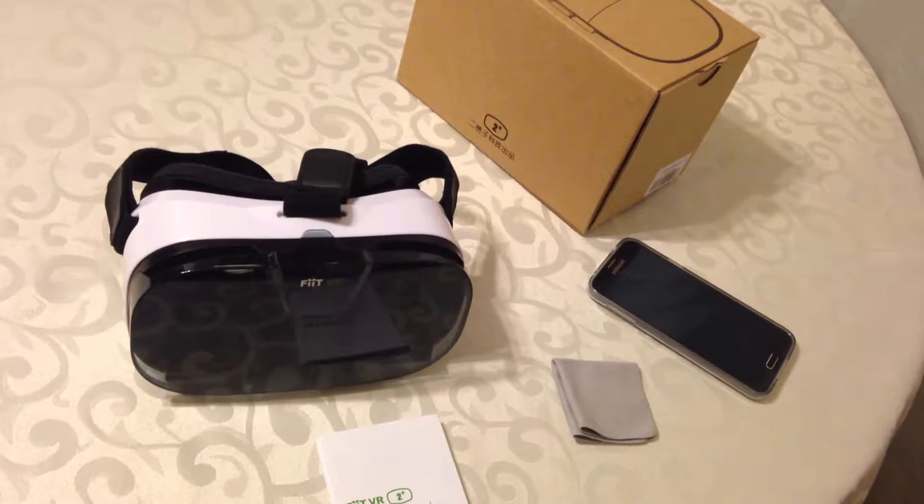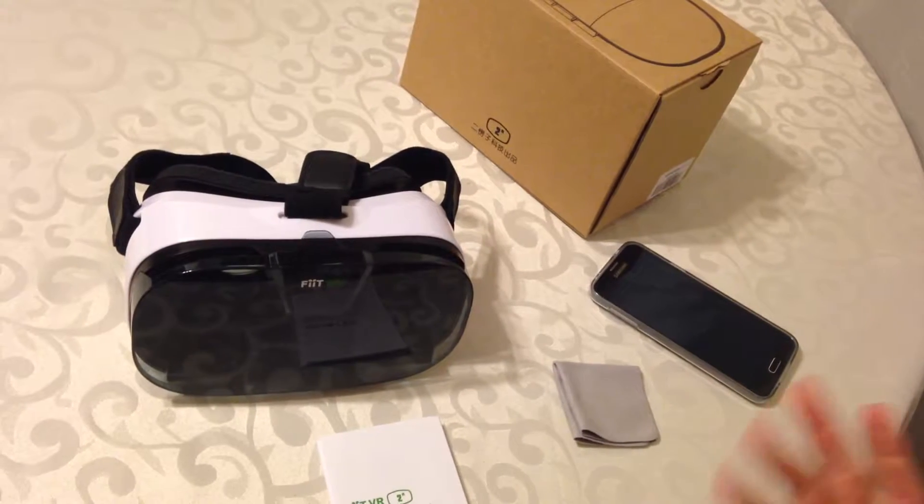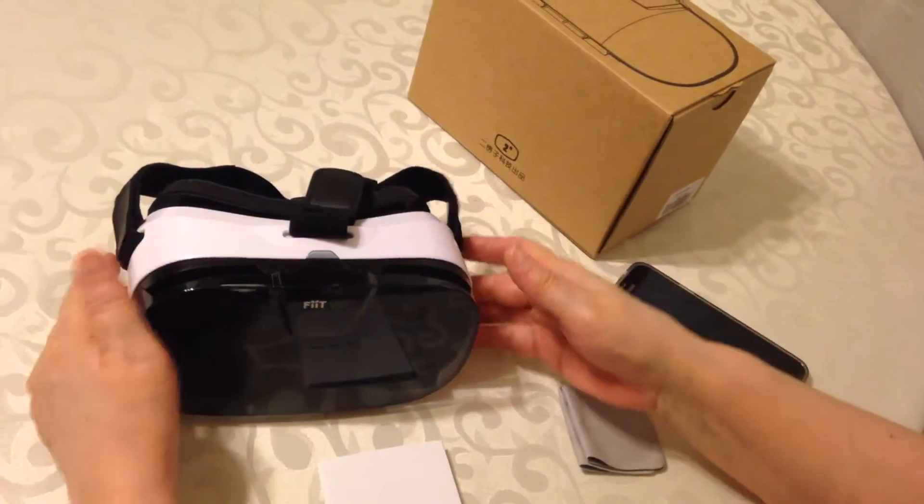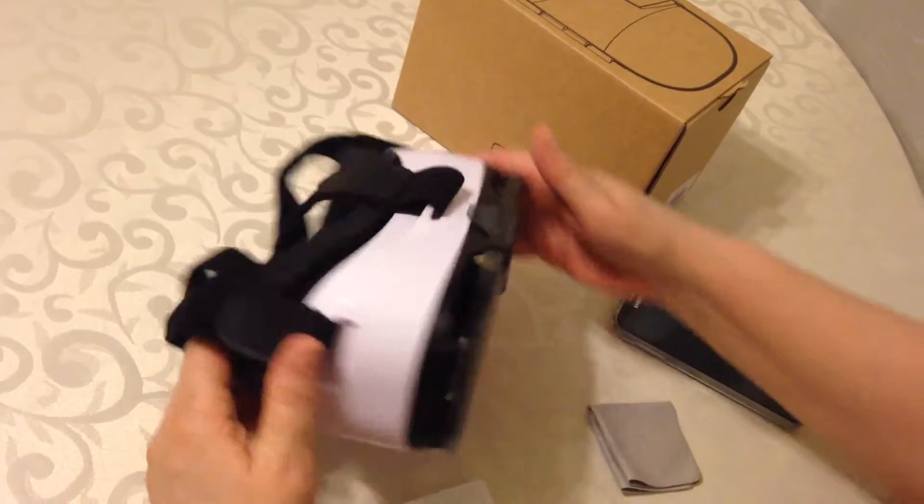We're doing a review here on the FIIT VR Virtual Reality 3D glasses. They're actually very well made — there are some out there that are actually made of cardboard.